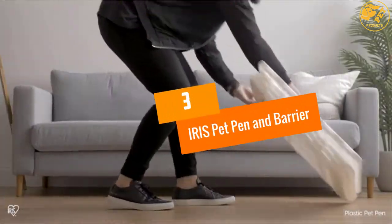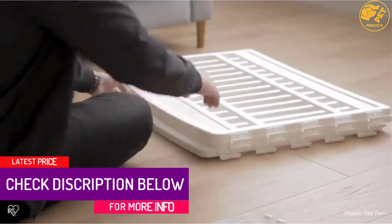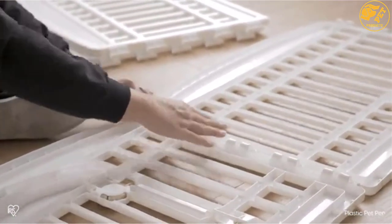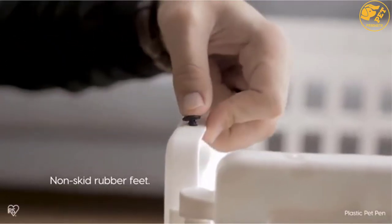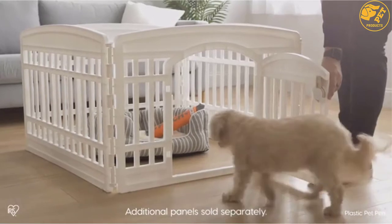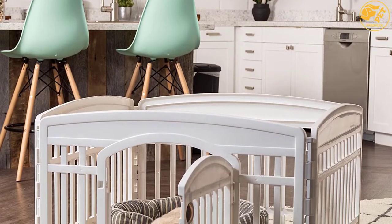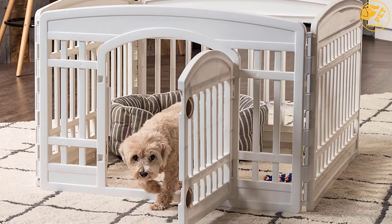At number 3: Iris Pet Pen and Barrier, a 24-inch 4-panel pet playpen suitable for puppies to medium-sized dogs. It can be used as a playgate, indoor dog fence, or exercise playpen. It measures 35.13 L by 35.13 W by 23.75 H, with panels measuring 33.6 W by 24 inches H. Made from durable molded plastic, it includes built-in locks for easy pet entry, can be positioned in different shapes, and features non-skid rubber feet to protect flooring.